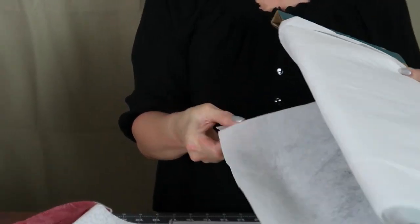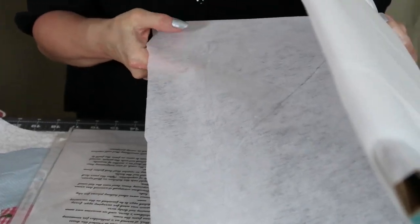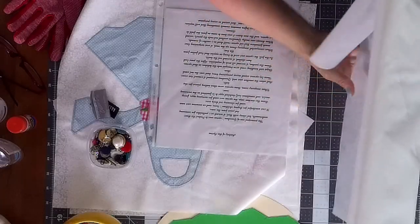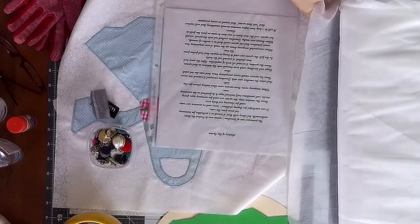I've stabilized all of the fabric of the dresses with this very sheer fusible interfacing — it's very thin and lightweight so that it doesn't add much bulk when I go to make the quilt blocks.